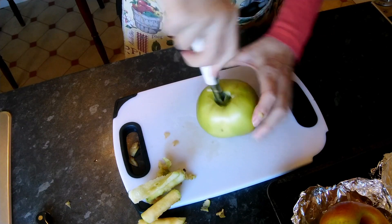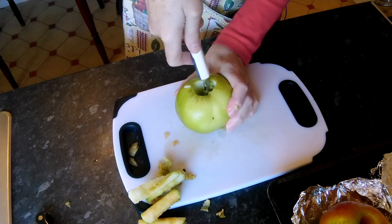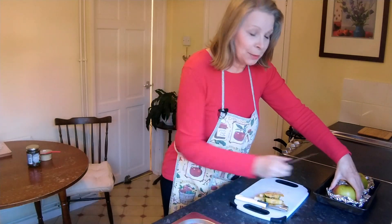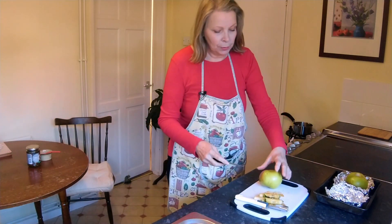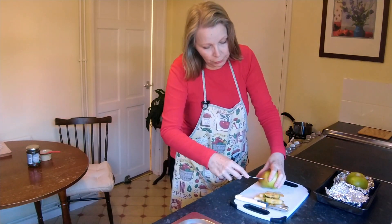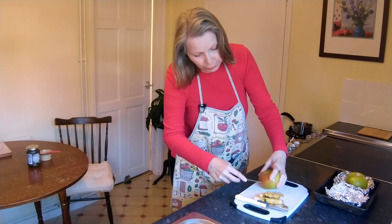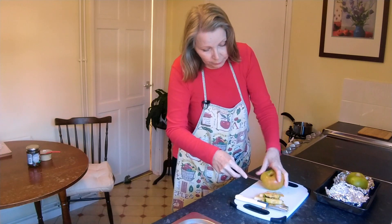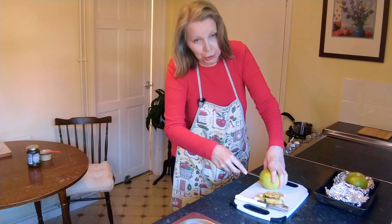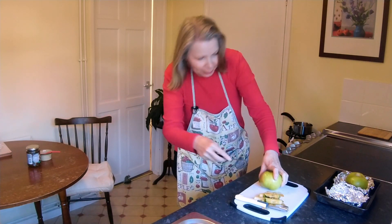Just clean it up around the sides to make sure all the core is out. That's good. So the next thing we want to do before filling them is put them on the board so they're flat as they're going to be on the tray, and just score halfway down around the skin — you're just scoring the skin. This will allow the apple to rise in the oven. Try to get it so you match the score on both sides.